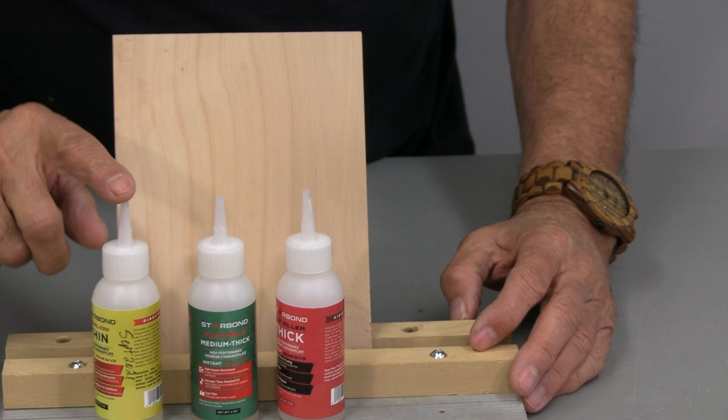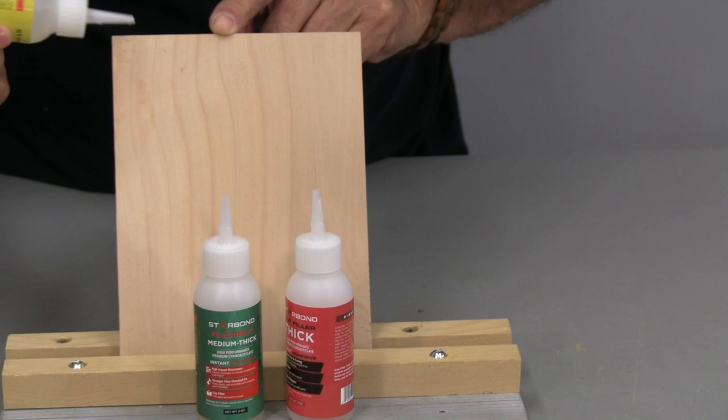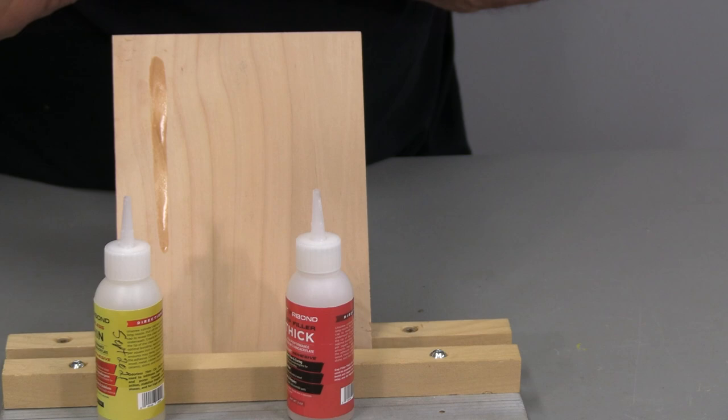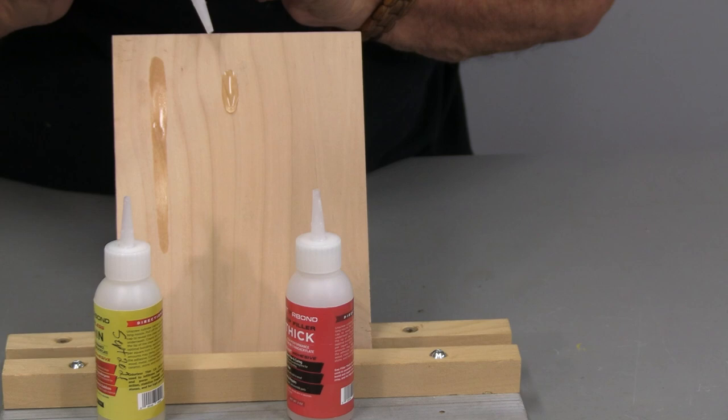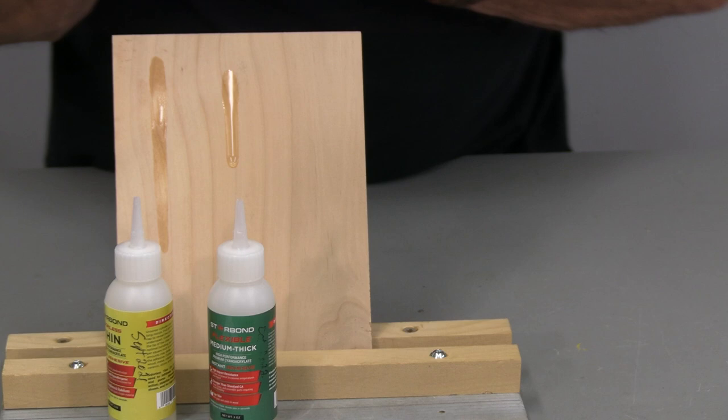I have a board at a little bit of an angle here and I want to show you the different consistencies of all of these different CA glues and the penetration into wood. Let's start off with the thin — you'll be able to see how runny that is and it also soaks into the wood fairly quickly. This is the medium, thick, and the last one is the thick.